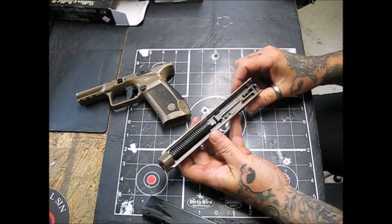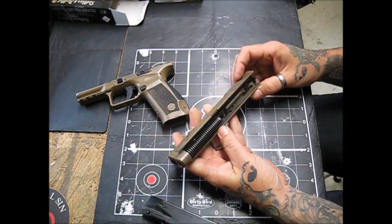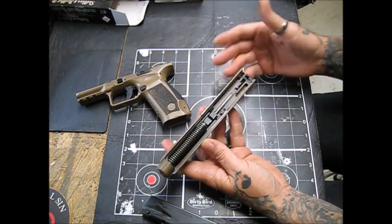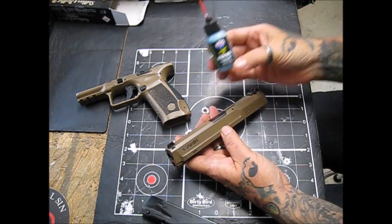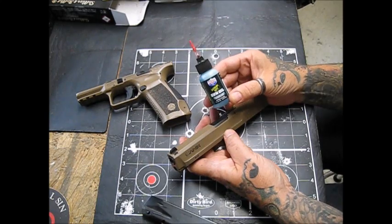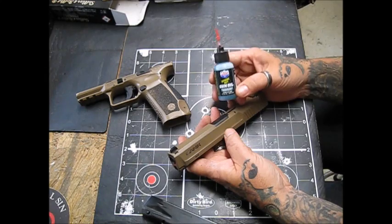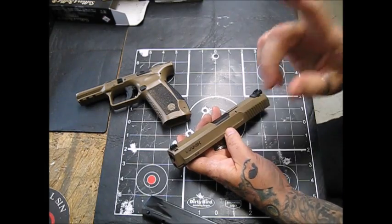I did not clean this before I started. I don't clean my pistols every time I shoot them — I leave a little bit of grime and crud in there because it tends to polish some of the surfaces and smooth them out. When I do clean them, I use Lucas Extreme Duty Gun Oil. This is not a paid endorsement — I just really like this stuff. It sticks, it stays, and it lasts for an entire day of playing at the range or shooting events.